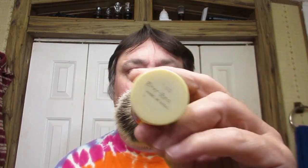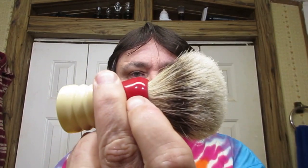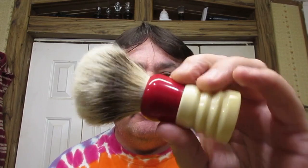Hello there. Tonight's brush is going to be my EverReady 100, restored with a High Mountain White knot in it. This brush was restored for me by Anthony McKenzie Jr. It's a fantastic brush.